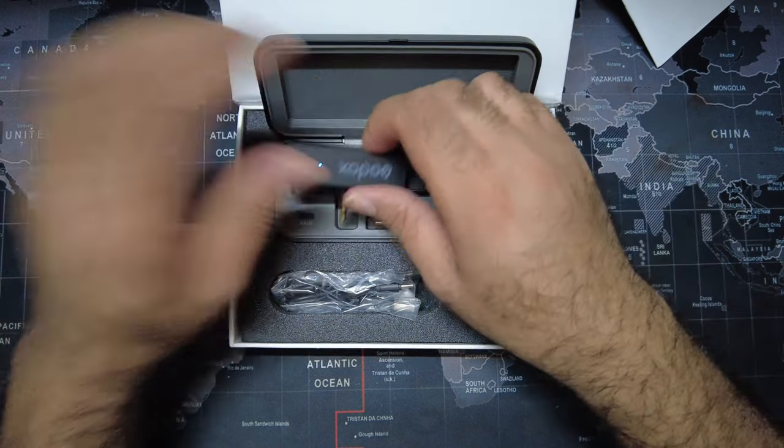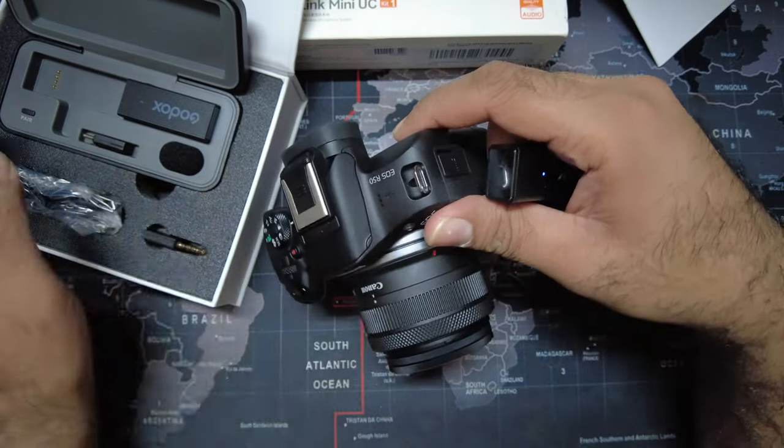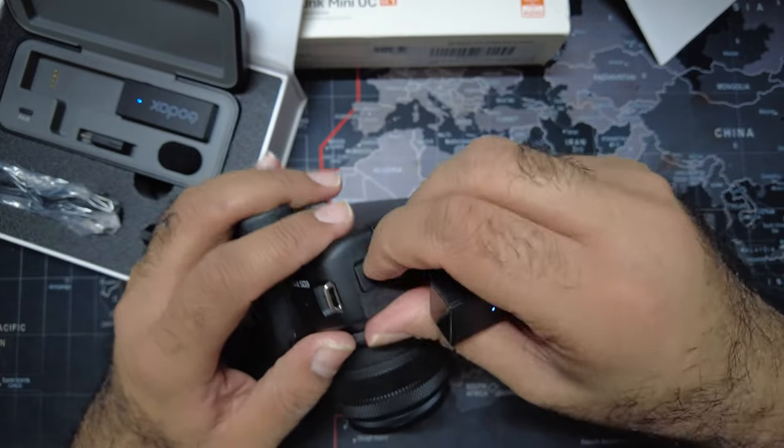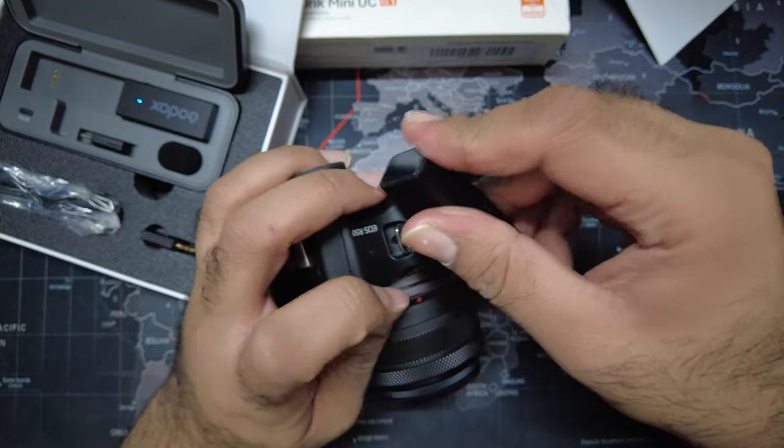Can I use it with the Canon R50? I bought a single kit because it's a smaller size — the box size is smaller. You just plug it in here.